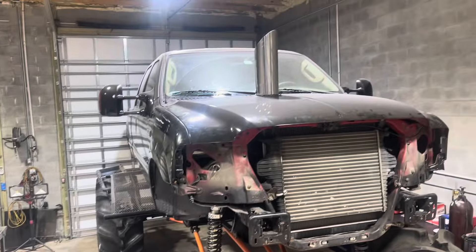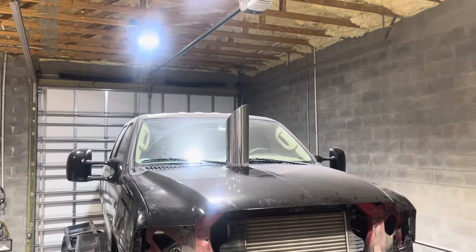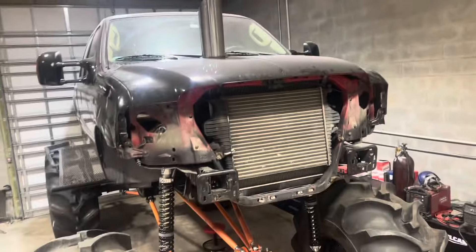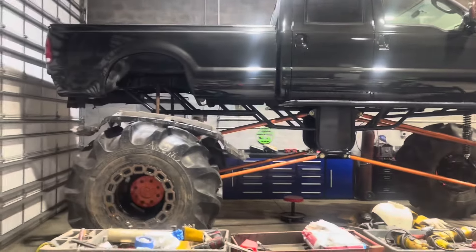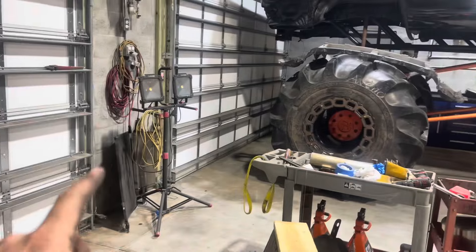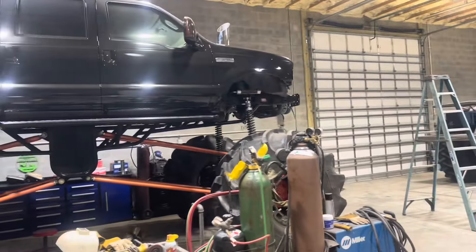Last video of the night — hood stack is knocked out. I'm actually up on a ladder right now to get you guys a little visual. Stack's in there man. Got to get a grill, got to get our AC condenser and trans cooler back in it. But we're getting there man.